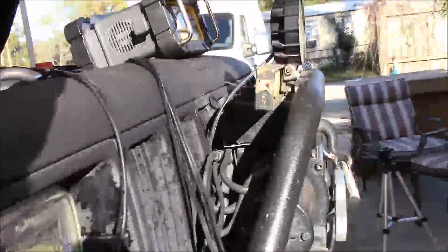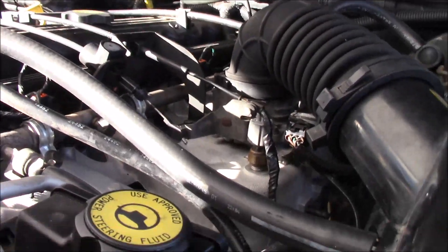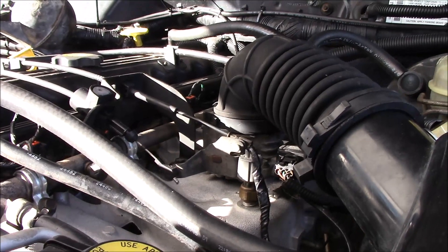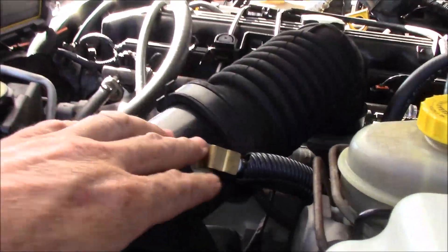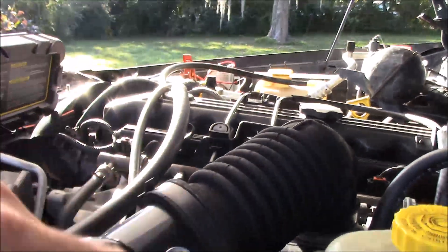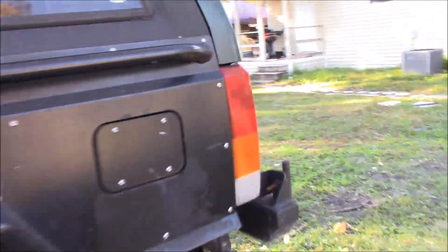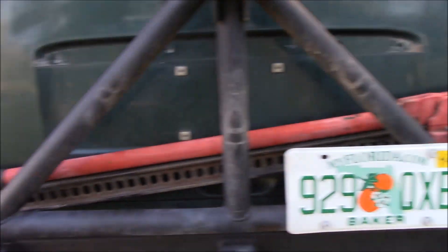I know you guys are getting sick of all the work - I've got that comment a lot. Some of y'all are just being you know what, but some of you are seriously tired of seeing the build. This is what it takes though - you have to do this stuff or you're out there in misery because your rig isn't doing what it's supposed to. Anyway - I showed y'all the methanol. Today's project: I need to mount my Hi-Lift jack.